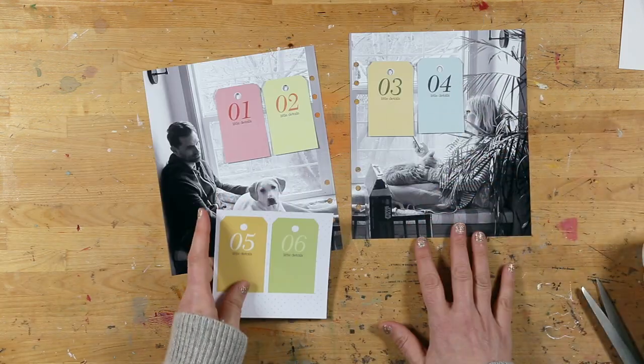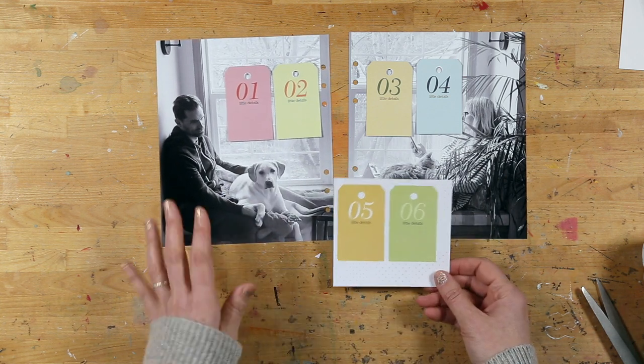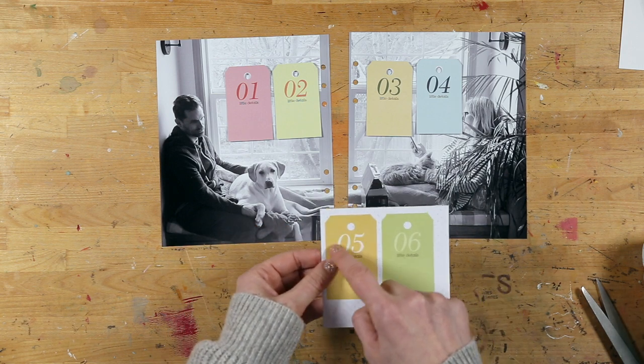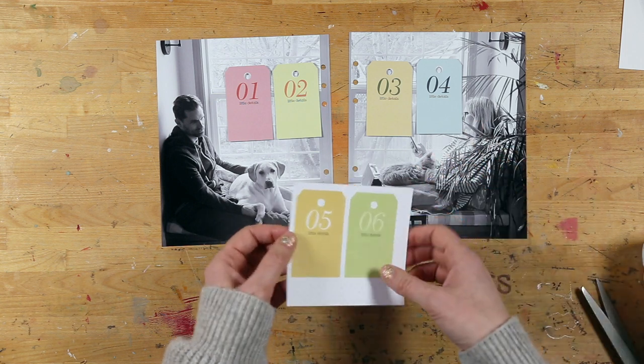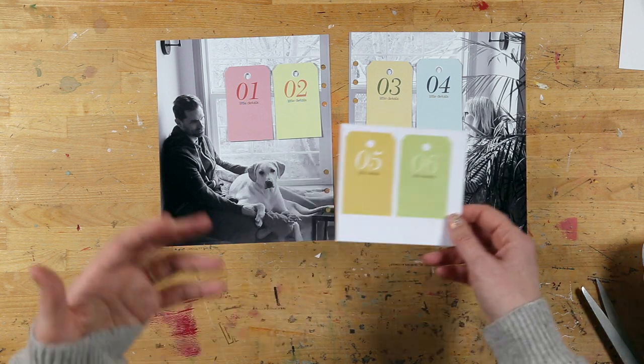I'm probably not going to use tags five and six. There are a couple of things you can do with those — if you're not using them, you can keep them and put an embellishment right over the top, maybe a chipboard piece, or you could have a photo on top. There are lots of other things you could do with these if you want to keep them in your stash.